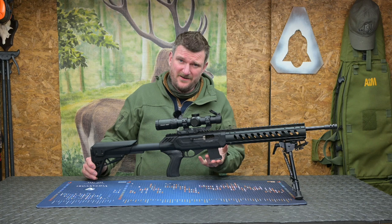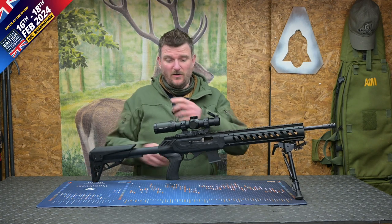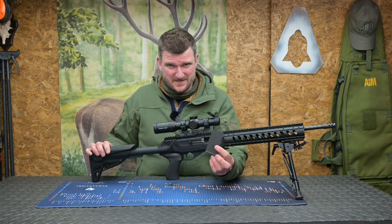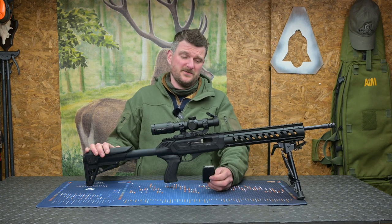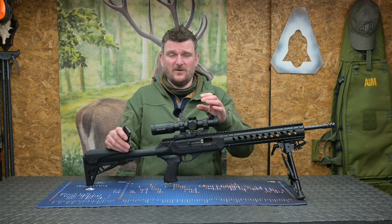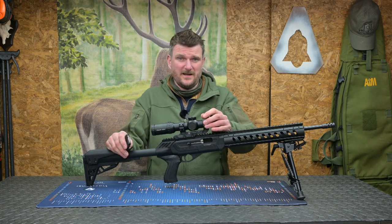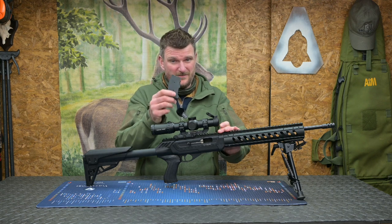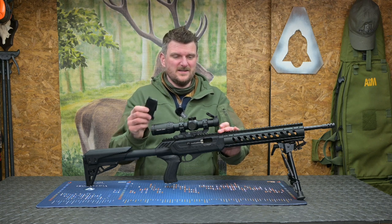The .22 WMR comes with a 10-round magazine; the .22LR comes with a 25-round magazine — otherwise they're almost indistinguishable. The magazines are common to the CZ family, so the .17 HMR and .22 WMR share one magazine style. The .22 calibre one is slightly shorter front to back and available in 10 or 25 round capacity. There are also 5-rounders available, and it's compatible with older steel magazines too, which are about double the price but very durable.